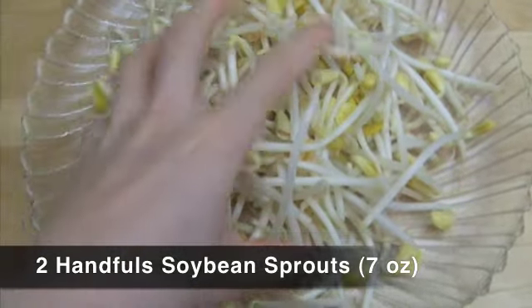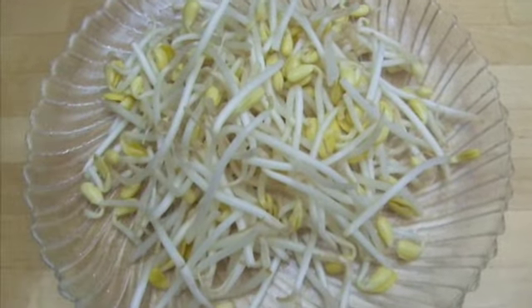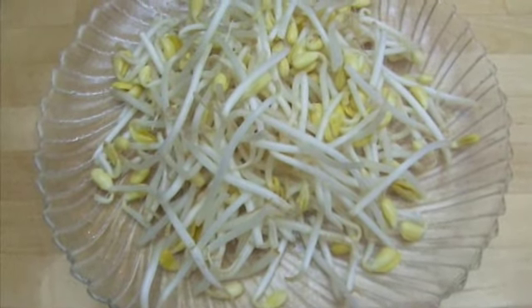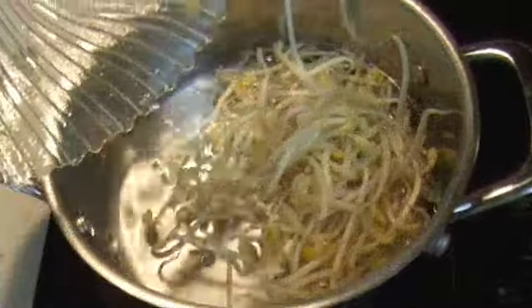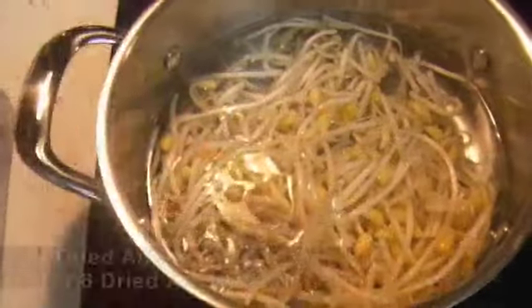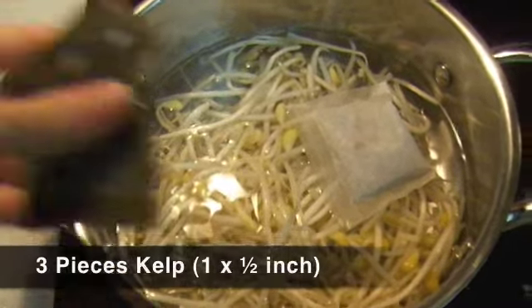Obtain about 7 oz of soybean sprouts. Remove any bad parts from both ends and rinse them in cold water. Add 4 cups of water, the soybean sprouts, one dried anchovy pack, and 3 pieces of kelp in a pot.